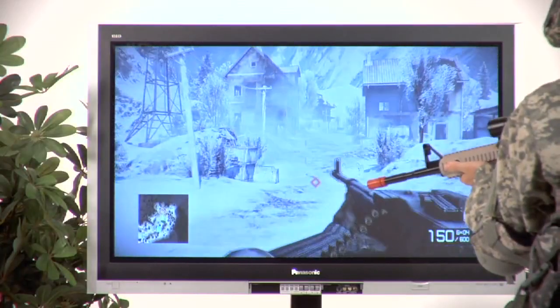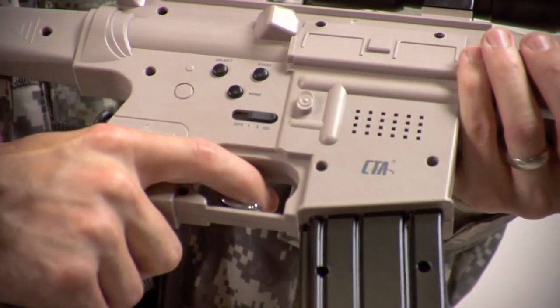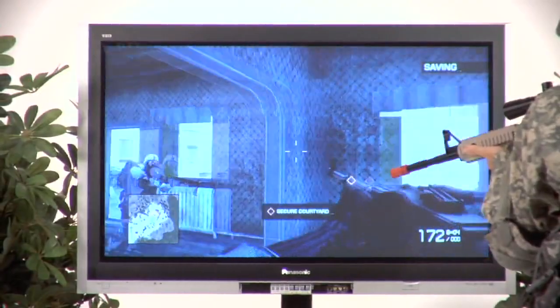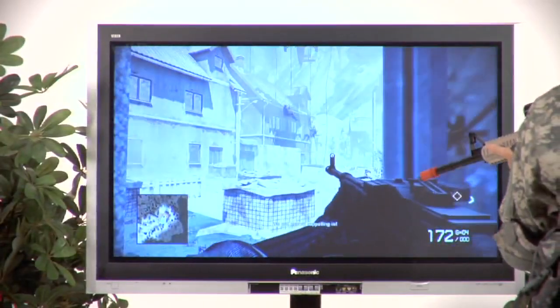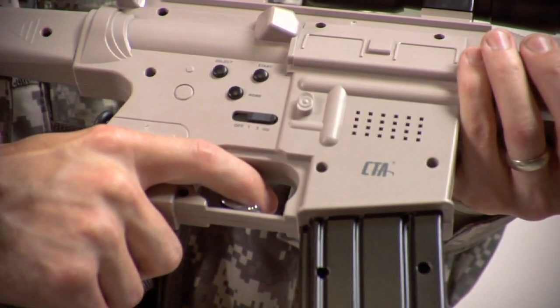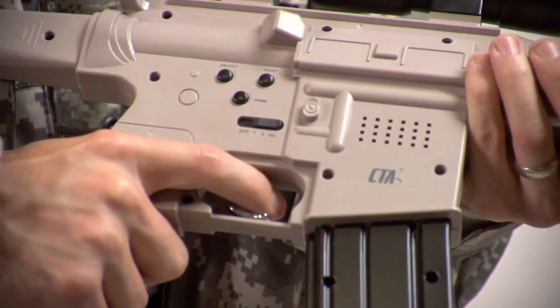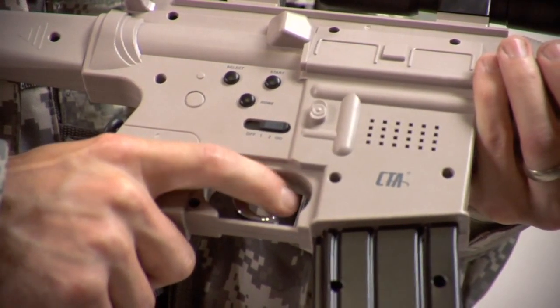A unique feature is the trigger, which functions as the R1 button, allowing you to experience realistic reaction-type gameplay. The built-in speaker allows the controller's sound effects to come alive when you pull the trigger, either in single-shot, three-shot burst, and fully automatic modes. These sounds can be activated even if the rifle is not synced to the PS3.